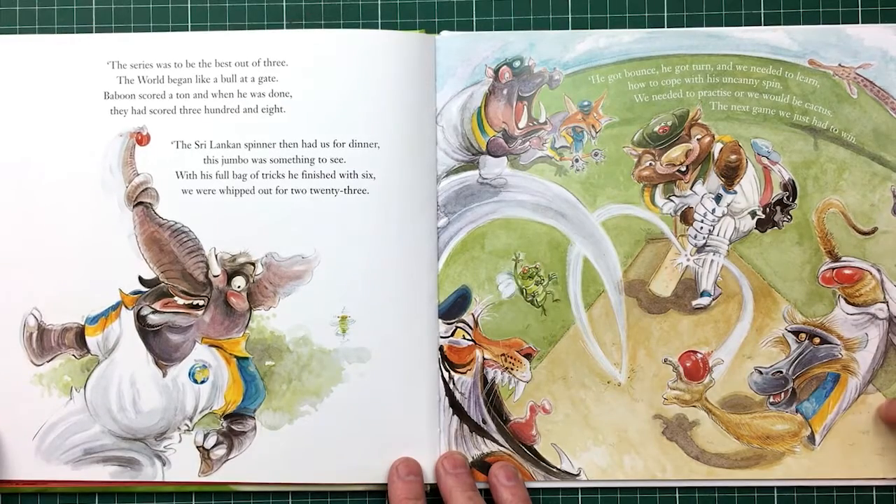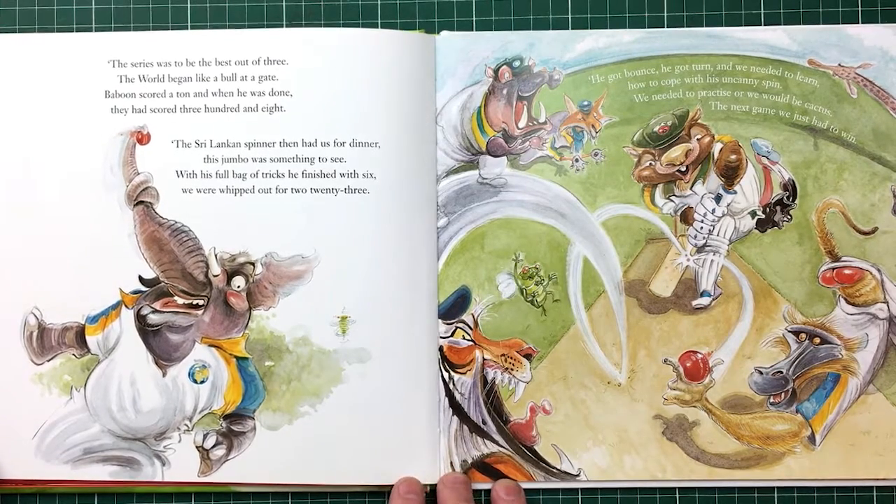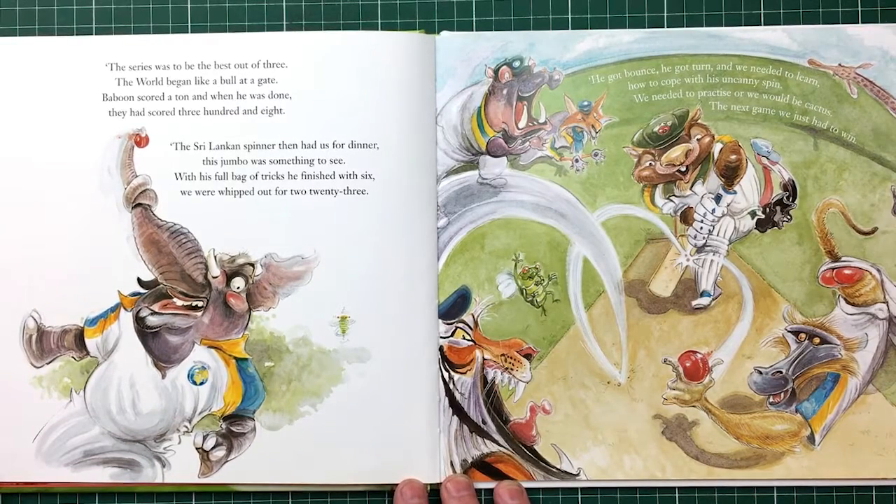The publishers signed me up to do this book before the first one even came out. I always thought I'd do a cricket book. The funny story is I was driving out of the bush with the kids in the back of the car and I did the clutch in the car. We were a long way from anywhere — really remote, no one around.